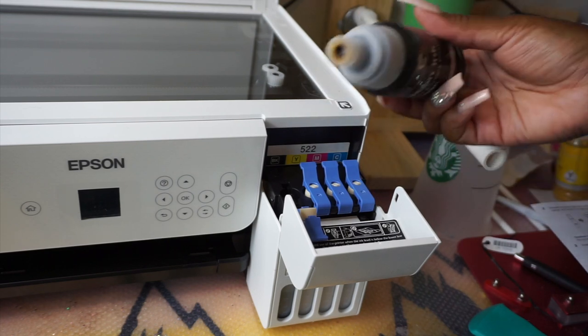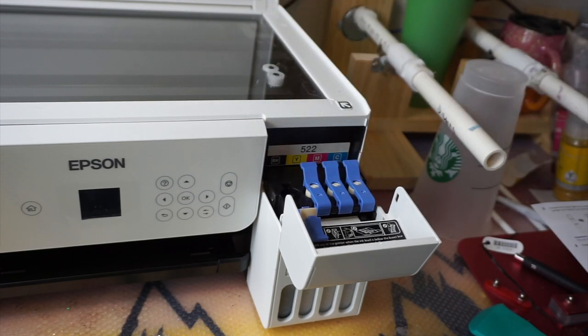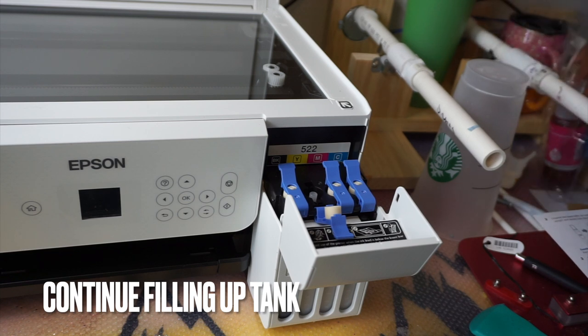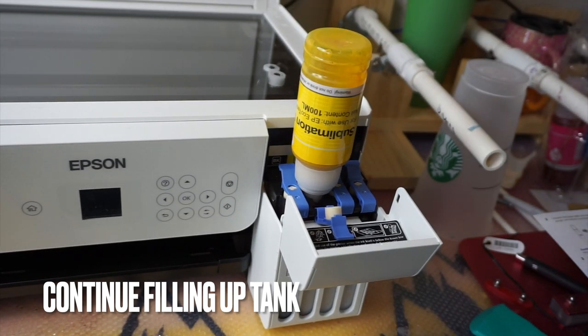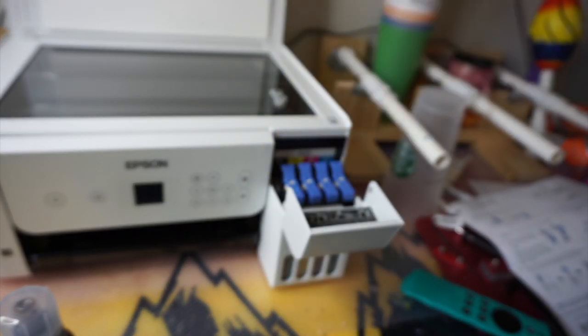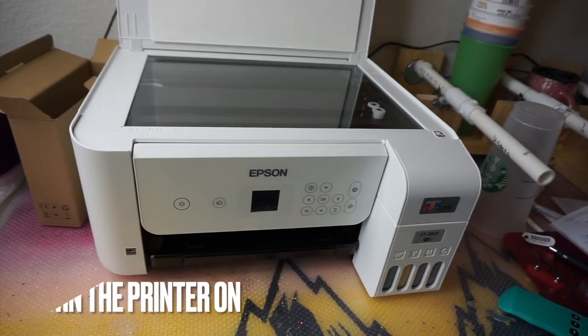Once you get it right, it's a nice clean entry and exit — pop it on, pop it off, super easy. Just put the lid on and continue filling up all the other colors one by one. I got nervous about putting the wrong ink in the wrong tank, but just read the colors. There was plenty of ink; you can see how quickly it gurdles down when you pop it in. Now all the tanks are filled up — super quick and easy process with those bottles.